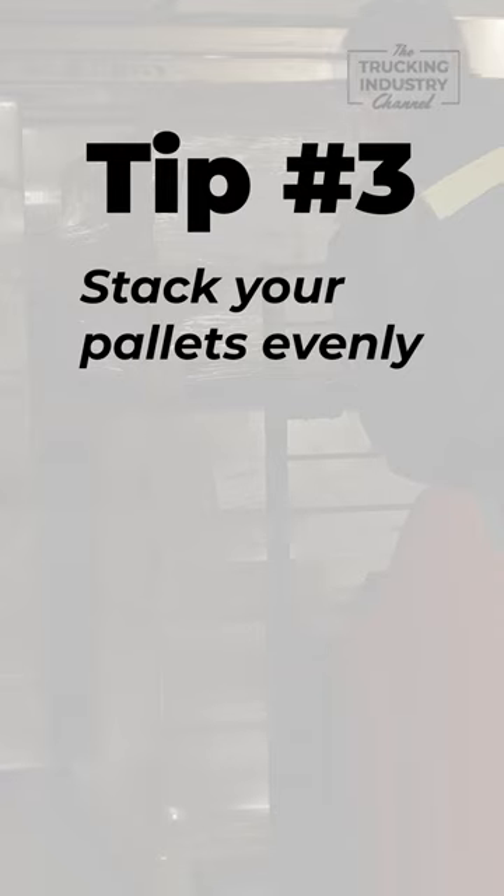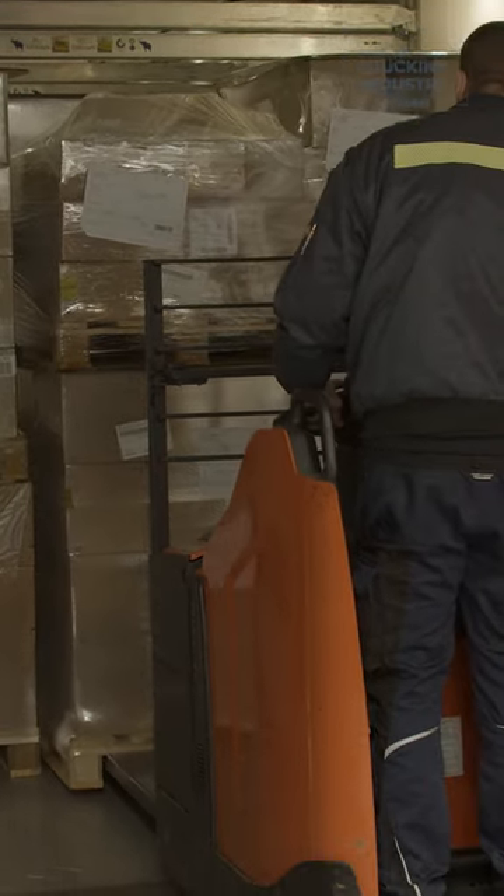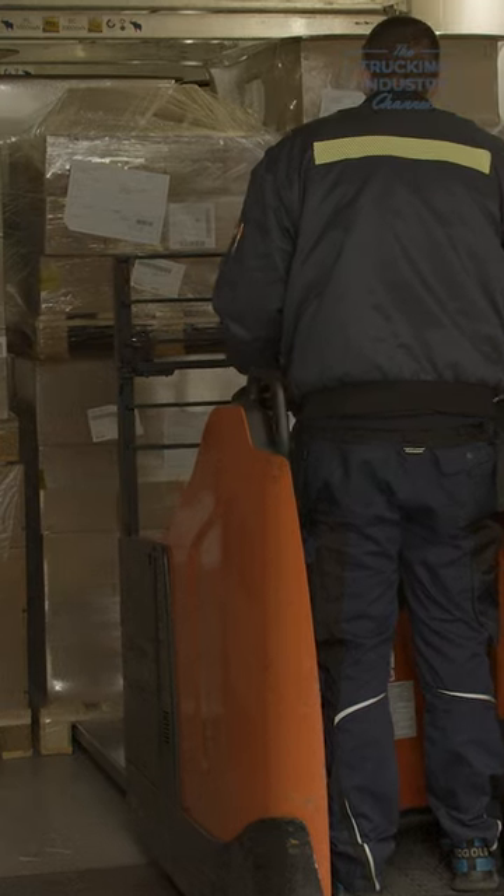Third, you're going to want to stack your pallets evenly. Make sure that your pallets are evenly distributed throughout the trailer. This will help prevent your cargo from shifting during transport, which can cause damage to your product. You also want to put heavier and more sturdy pallets on the bottom to help avoid crushing cargo during transit.